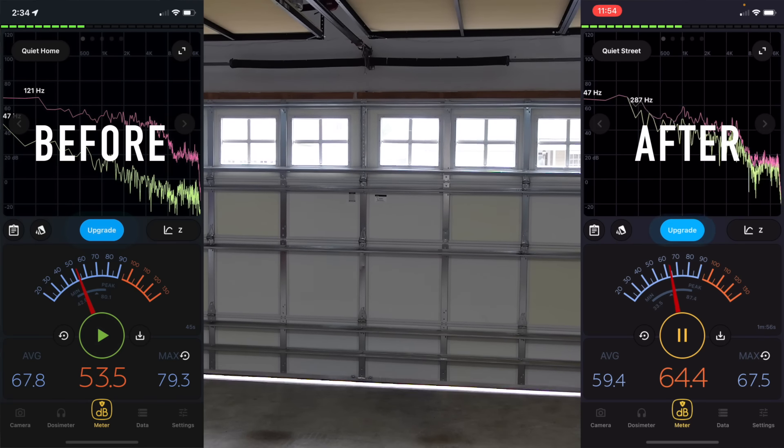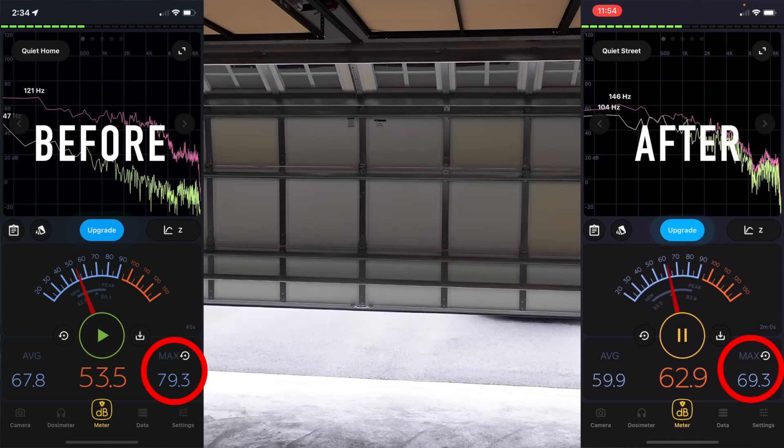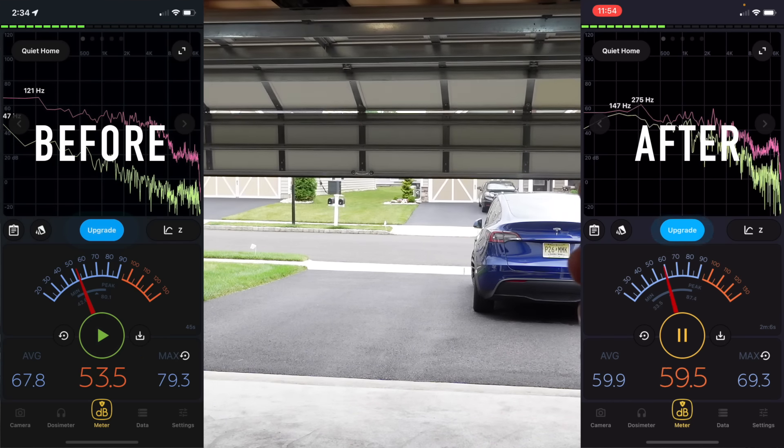With the new opener installed and working, I did another test to show that it's about 10 decibels quieter than the old chain drive unit. It's so quiet that the dog doesn't hear it opening inside the house.